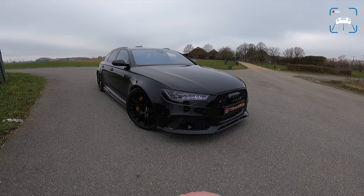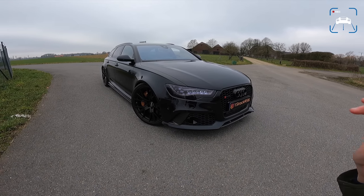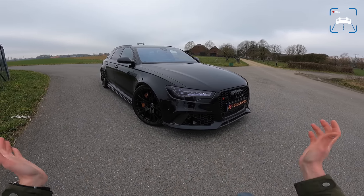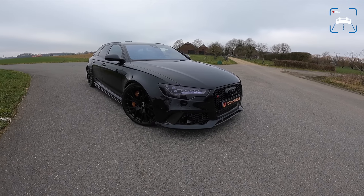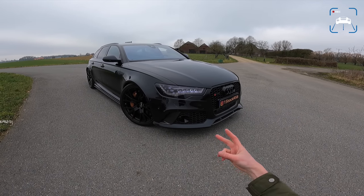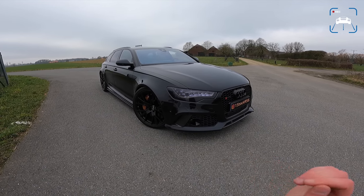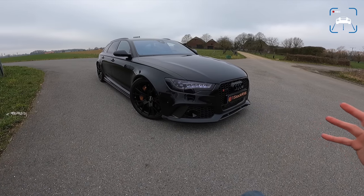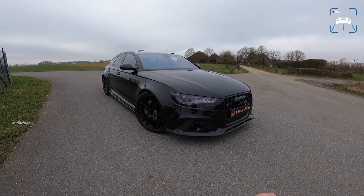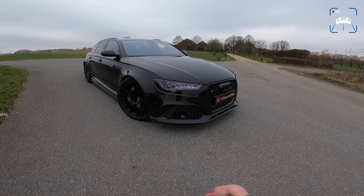We've driven a lot of these RS6s in different specs, with different tuning, different exhaust, and different amounts of horsepower. But now, after this car has been finished — the C8, the new RS6 has been introduced, and we've driven two tuned versions of that generation as well — I think this is probably the best spec with tune of this generation Audi RS6. So I thought it would be fun to drive it again and see how it compares to the new one and check out the spec, because it is absolutely gorgeous.